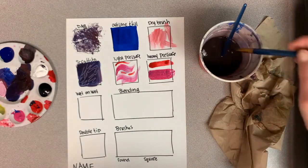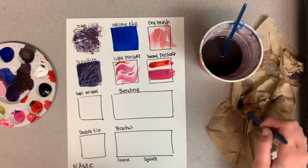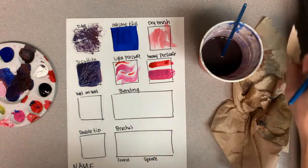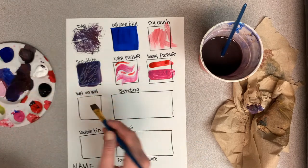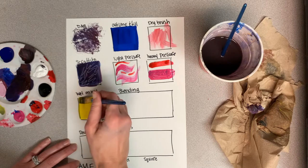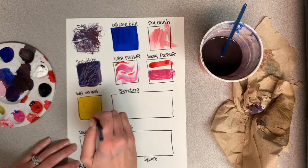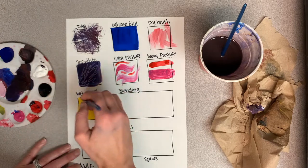Wet on wet is exactly how it sounds. Go ahead and pick a color to paint the background, and then while that paint is still wet, take another color and put it on top. I'll do yellow and then pick up red and paint on top of it.